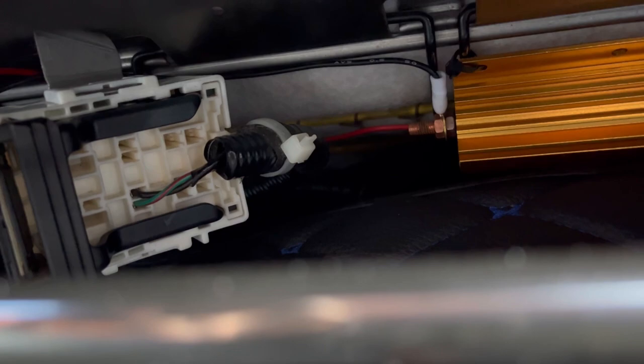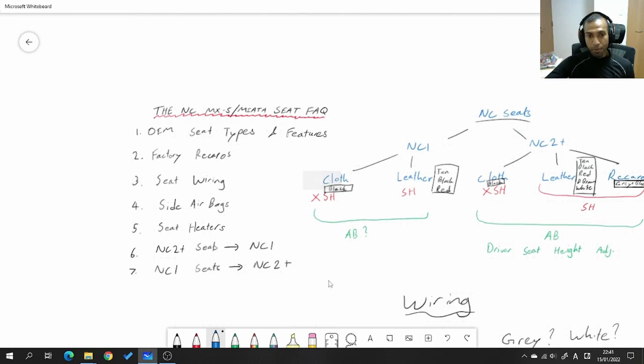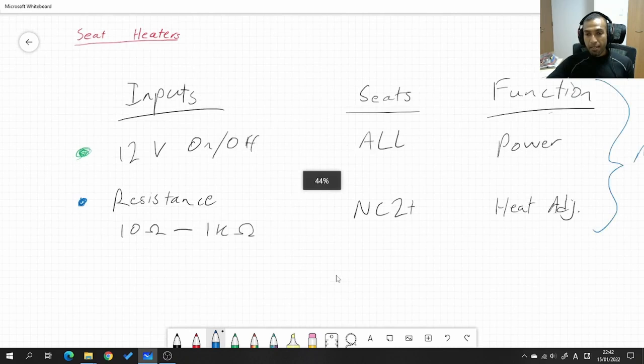Now let's talk about what you need to know when putting NC2 or later seats into an NC1. The bolt patterns, threads, and bolts for all seats in all NCs are exactly the same, so any seat from any NC will bolt into any NC. What you'll need to keep in mind is the wiring and additional functions. For example, if you put NC2 or later seats into an NC1 and want the seat heaters to work, remember that NC2 and later seats have two inputs: the resistance input and the on/off input.